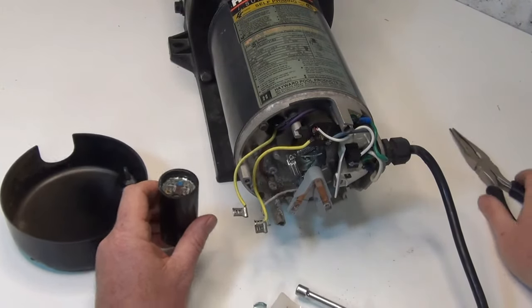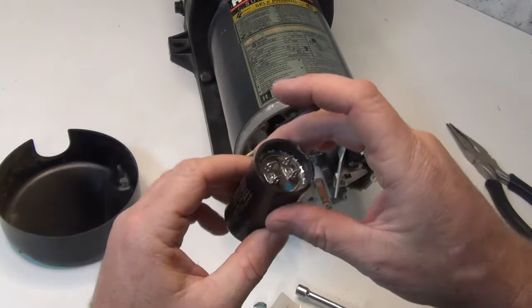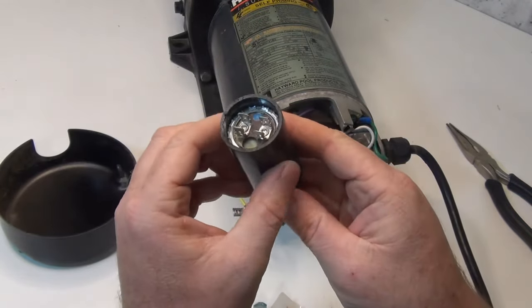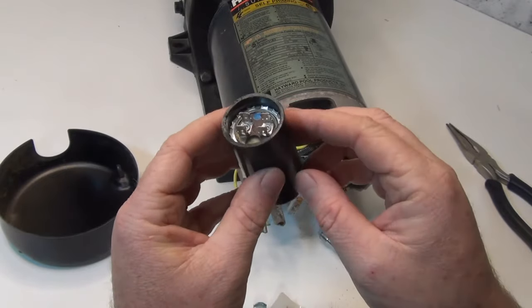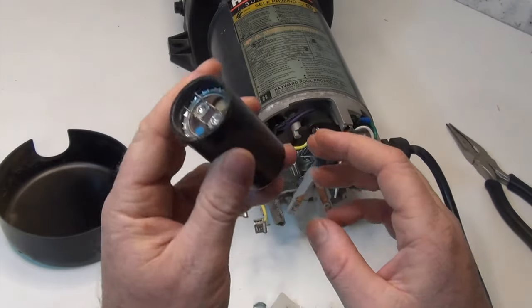We're going to test that — all the information is right on there if you need another one. Another thing you can check is that ring right around it; a lot of times that comes off or you'll see some oil leaking out of there, which is a good indication that you need to replace this.